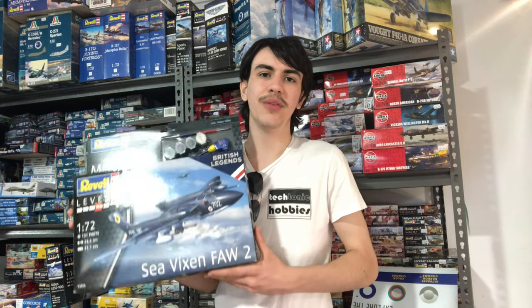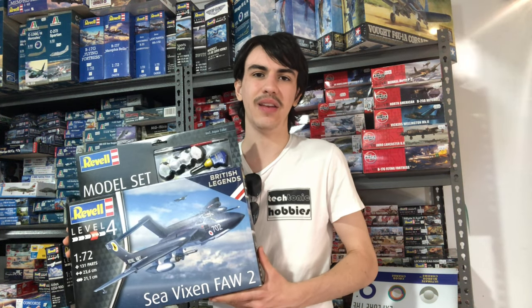Greetings everyone, and welcome back to Lucasbrews. In today's video, we're going to have a little go at building the Revell 1/72nd Scale de Havilland Sea Vixen.